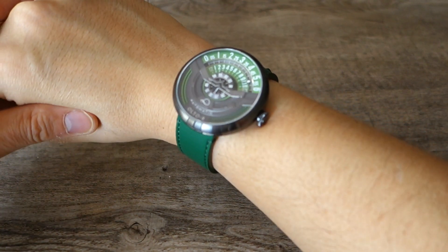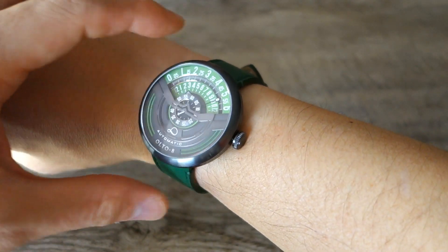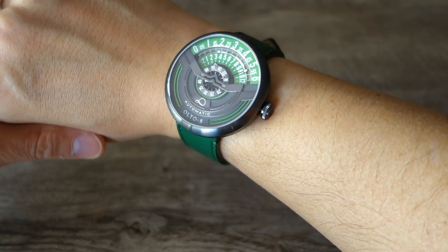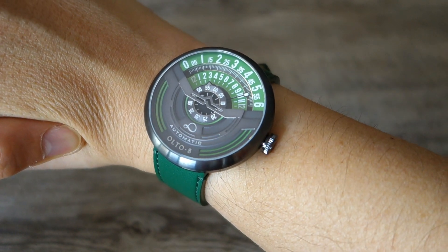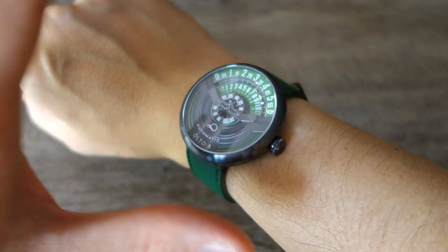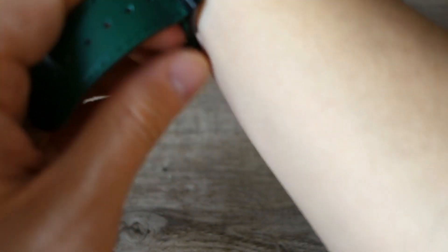Here's the Alto 8 Infinity Automatic on my 17-centimeter wrist. The 45-millimeter perfectly round case still wears okay because the straps fall down, but it's definitely a large watch for me. This would definitely be a casual watch — not formal by any means. I wouldn't use this with a shirt and tie; it's too large and not a dress piece at all — more of a fun piece.